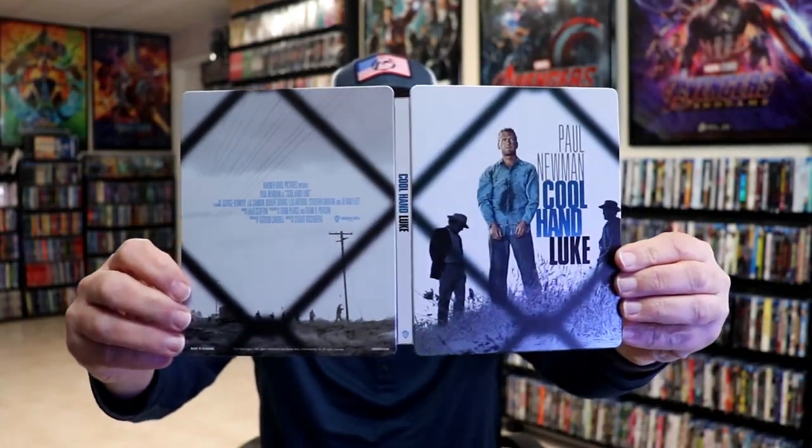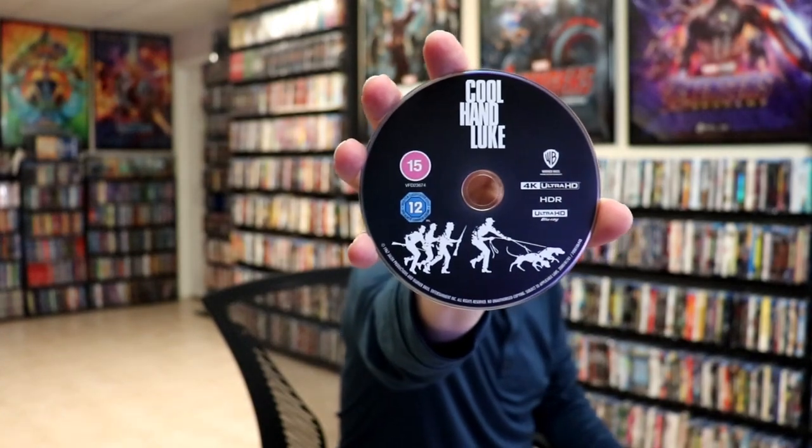We open it up. We have our front and back together — nice-looking artwork. On the inside, we do have our 4K disc here in black with some disc art, and we have our Blu-ray disc in blue with the same disc art. And we do have some inside artwork.